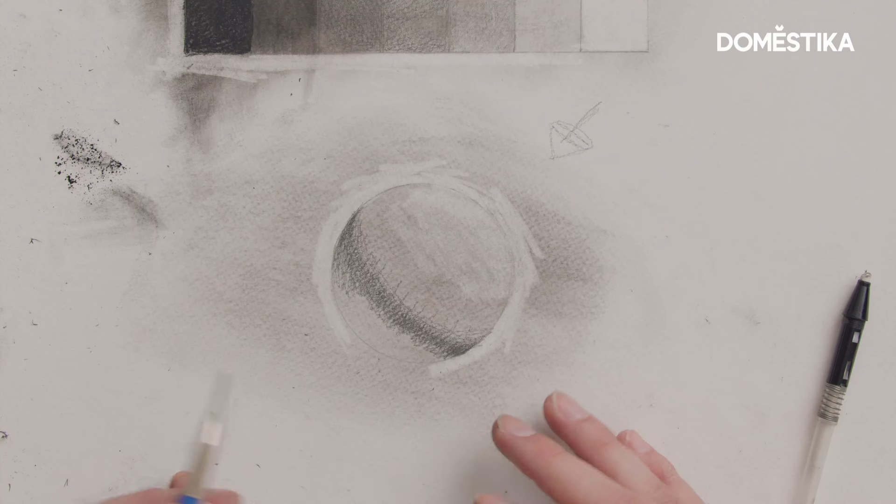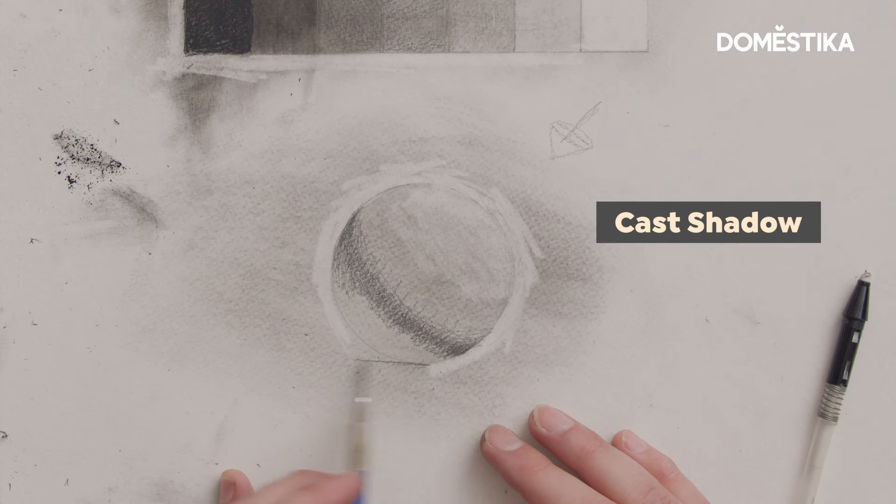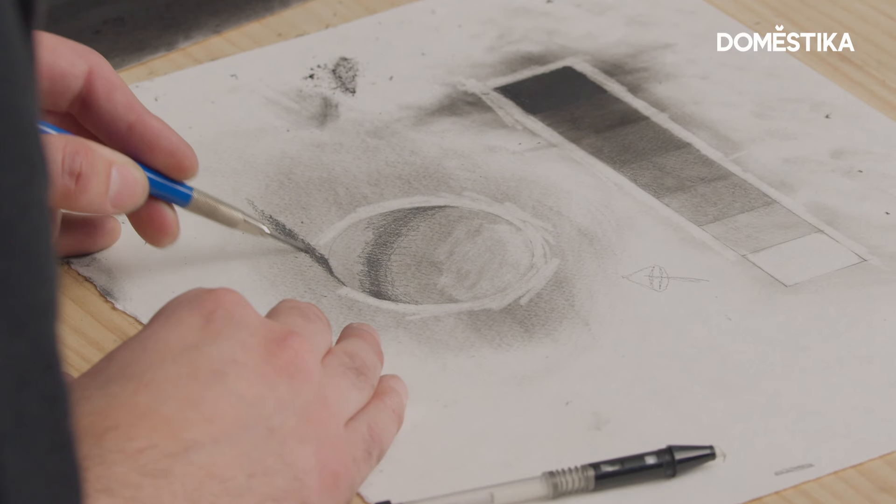The other thing I'm gonna address now is the cast shadow. This is the shadow that the object is casting on whatever it's sitting on top of or in front of — in this case, right here.